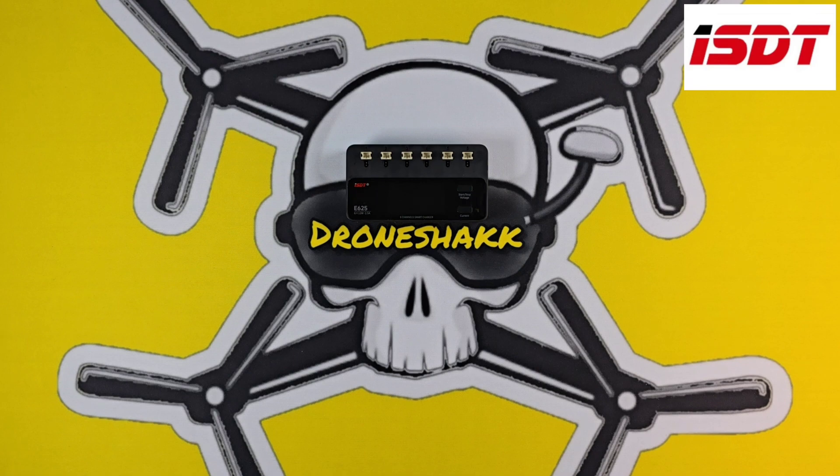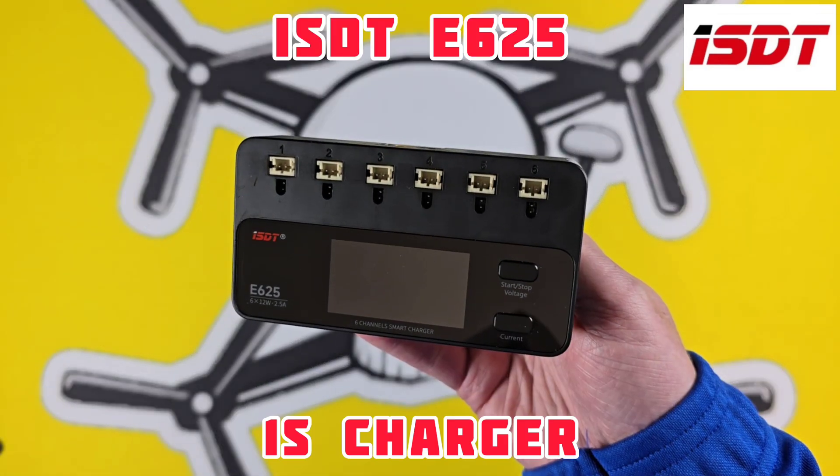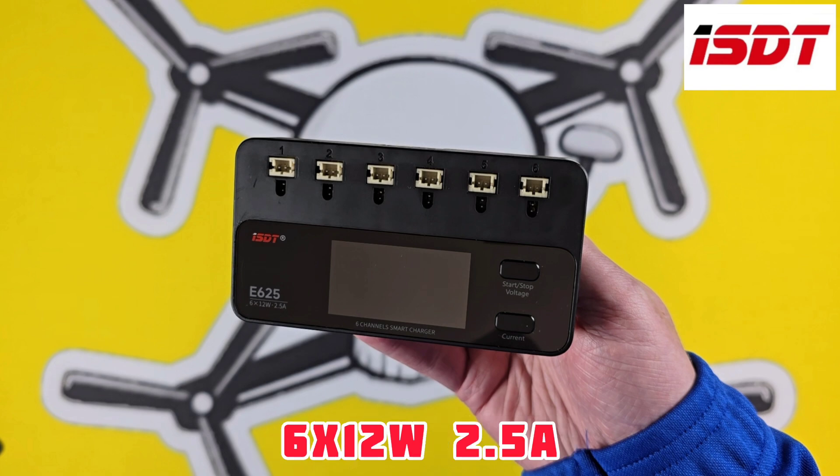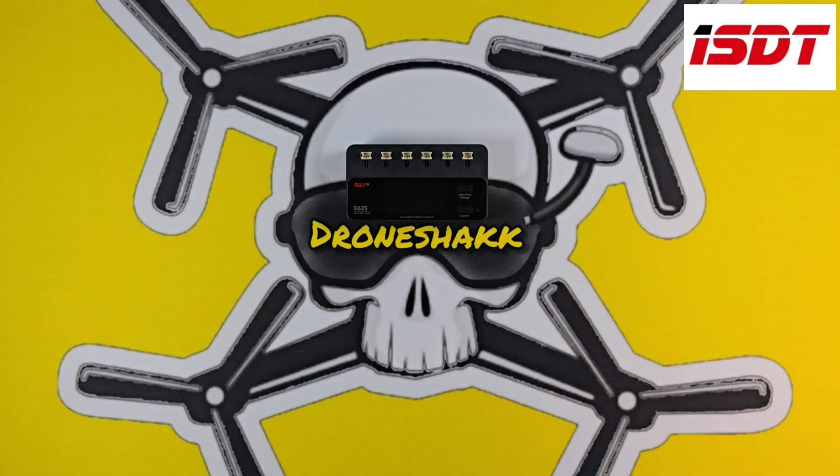Today we're looking at the latest in the Batgo range from ISDT, it's the E625 — a 6x12W 2.5A charger especially for 1S batteries.